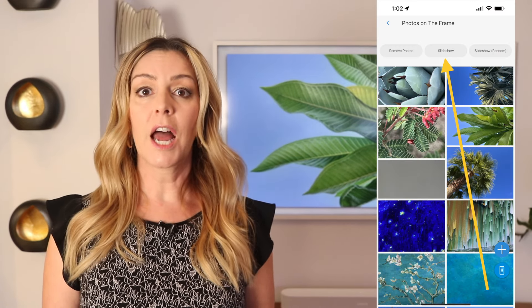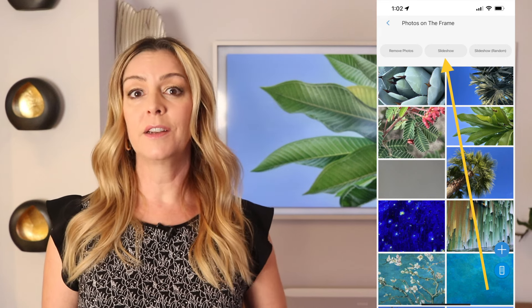Wondering if you can create a slideshow? You sure can. To create a slideshow, follow the instructions I just gave you, but before you choose your individual photo, select the Slideshow or Slideshow Random option.